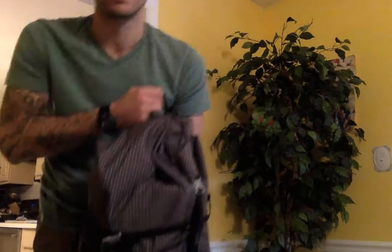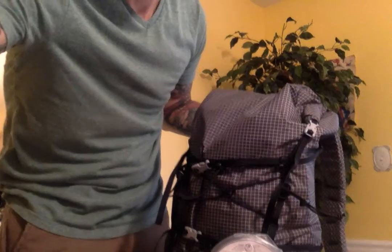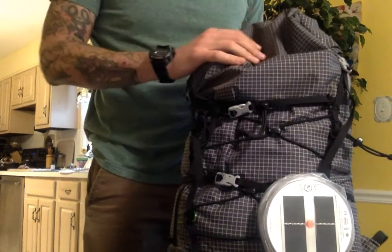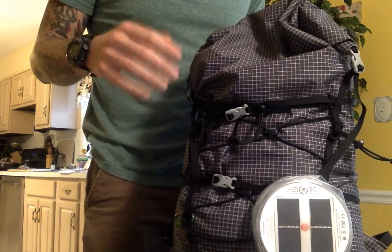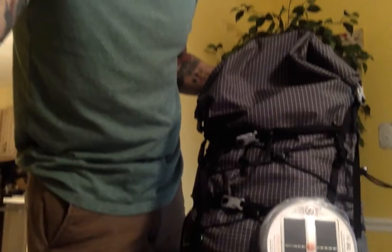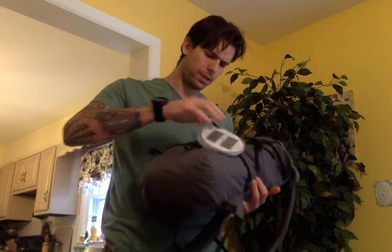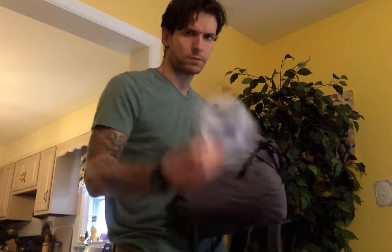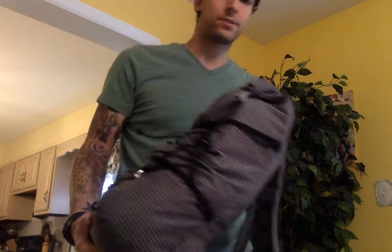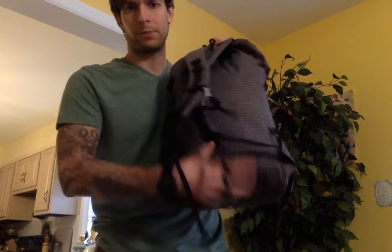Quick overview of the Mount Laurel Designs Core 28-liter backpack. This is a frameless 28-liter pack made from Dyneema X fabric. It retails for around $85 for the large size, and weighs approximately 8.6 ounces — a very light, frameless pack.